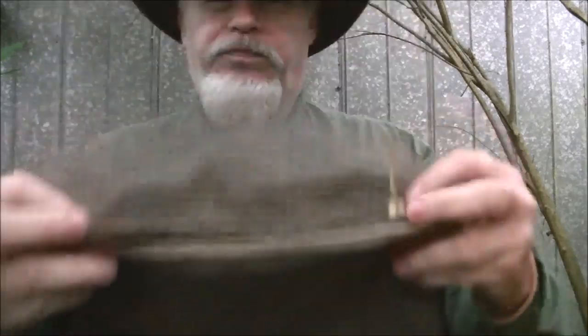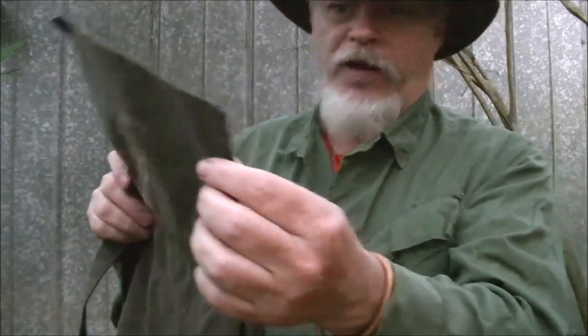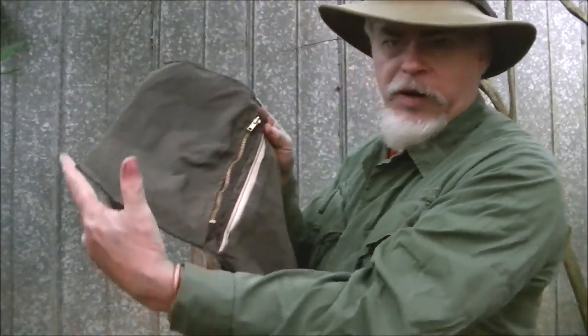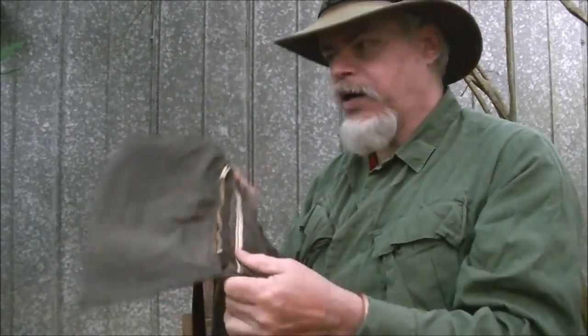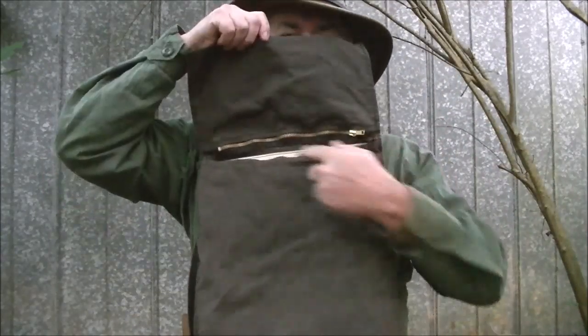My second modification, and this is the one I recently did — I added a zipper. This top flap is just a piece of material that's been folded over and sewed up to size. It makes a pretty good pocket. The problem is whenever I'm wearing it and I go to lift up, everything falls out of that pocket, unless it's something like a bandana I can grip. I wanted it a little more secure so I could put certain items in this top. I don't want to put big, bulky items, but I'd like to put some items in there and have them not just fall out when I pick it up.